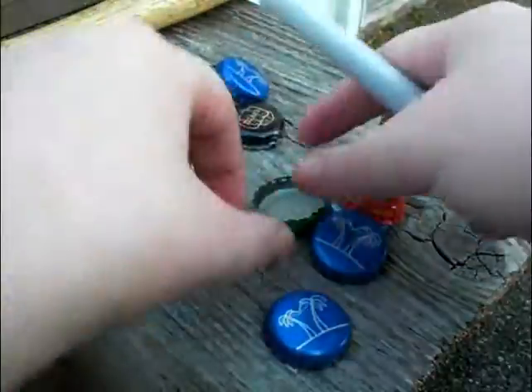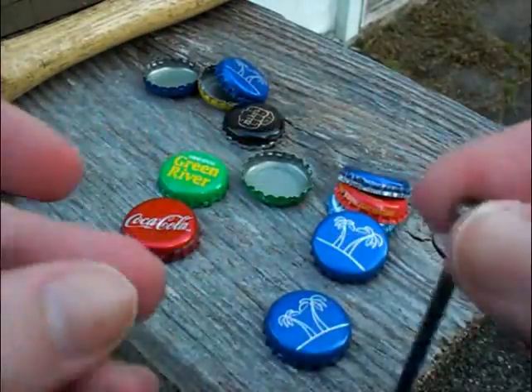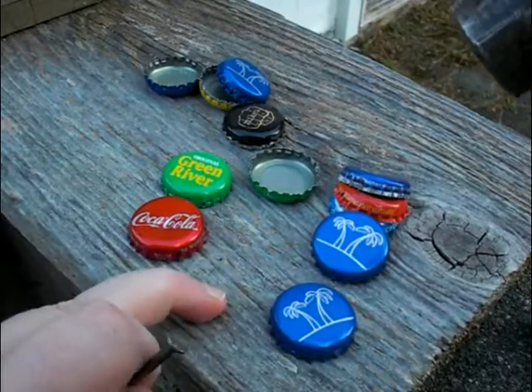For all three designs you'll need to figure out where you want the hole to turn them into charms. I took a sharpie and put a mark exactly where I want the hole to be made. For hole making you will need a nail, a hammer, and a piece of strong wood to do it on.